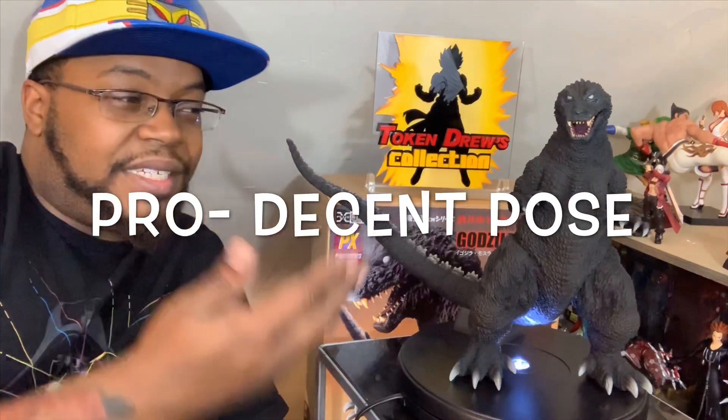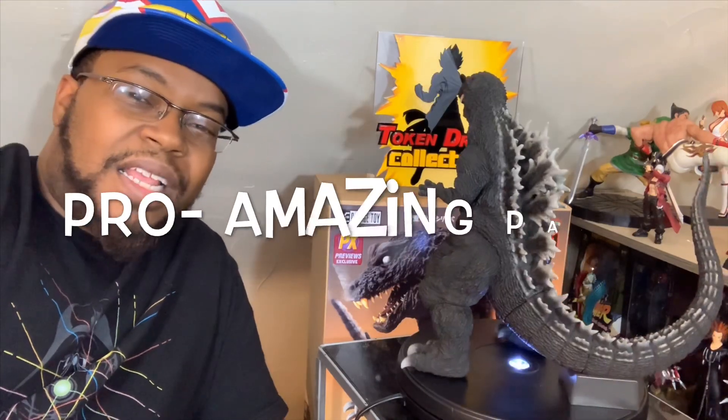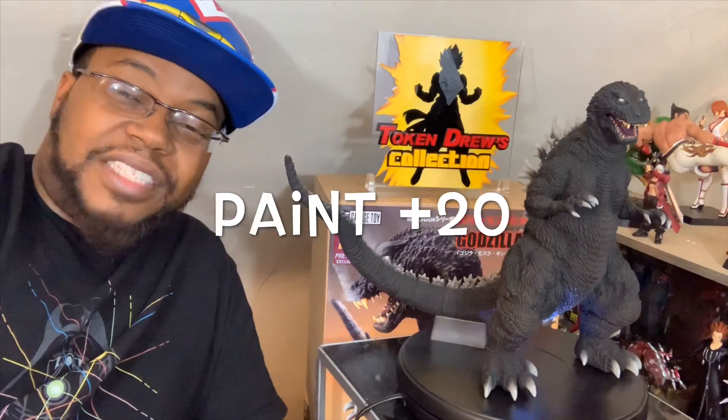For pose — Godzilla can only pose in so many ways. I've seen others online that look a bit cooler, but this one pulls it off really well, so I'm giving it a 17. His paint is freaking amazing. There are a couple parts that look a bit shiny, but that's just the texture and light hitting it — easy 20. And another 20 for character accuracy: he looks exactly like his movie counterpart.